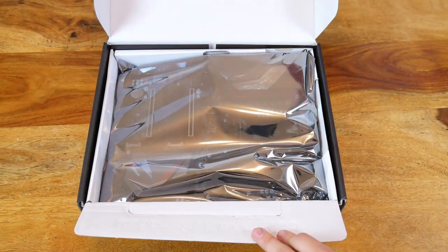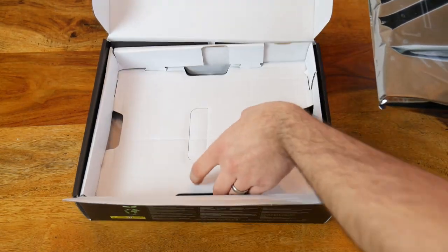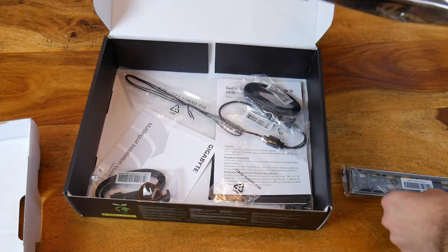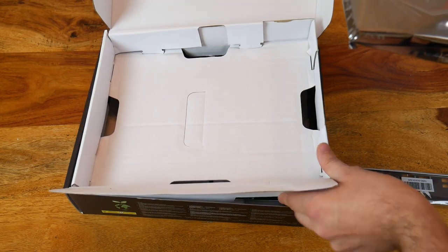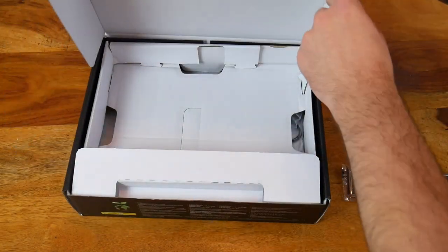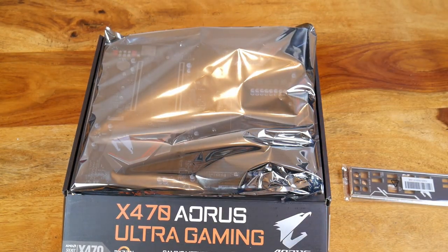And here we have the motherboard. Obviously inside it's wrapped. I'm really sorry about all the noise. Underneath we've got all the motherboard accessories. For now I'm just going to grab the backplate to put it in the case, and we'll have a look a bit later on as to what else is in the box.